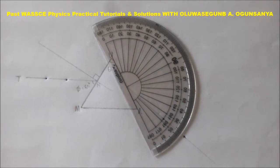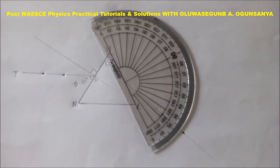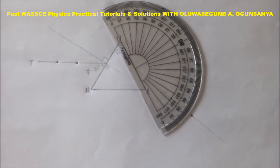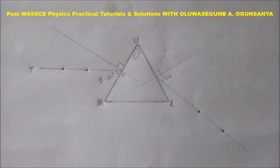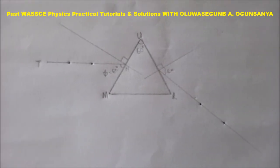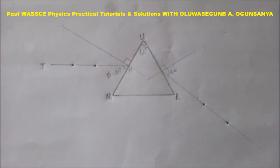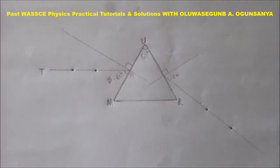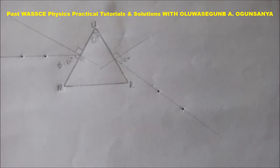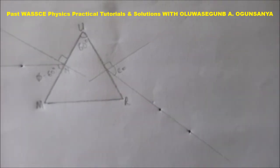Now our protractor is being placed again on the line UR of the triangular prism. After removing the pins, you can see the pin holes. From line UM you can call the two pin holes P1 and P2, while the ones at line UR are called P3 and P4.